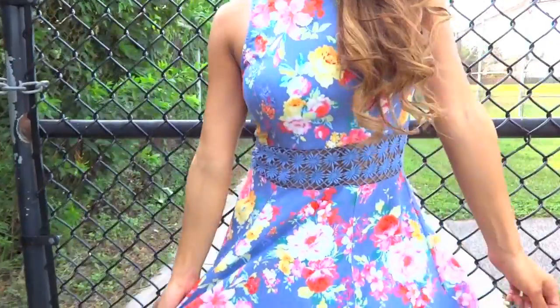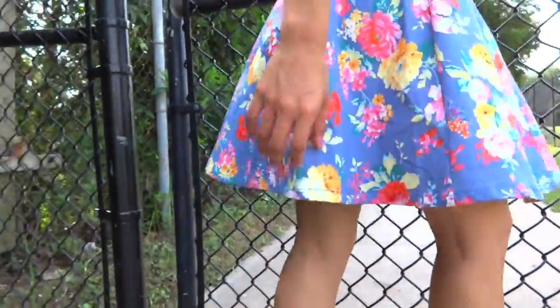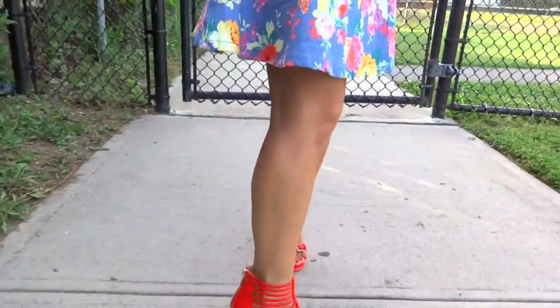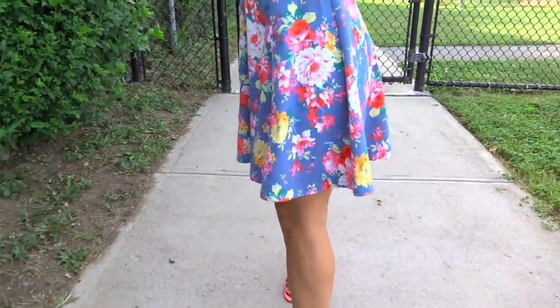And to top off the look, you have to find the perfect Ariana dress. She actually has one very similar to this — it is exactly the same pattern, just a different shape. I hope you enjoyed this look. Thank you so much for watching, and don't forget to check the links below. Bye guys!